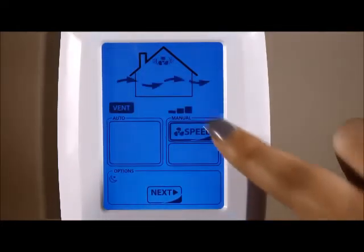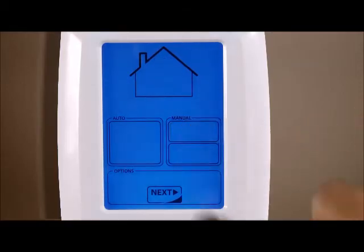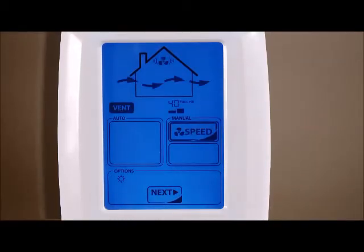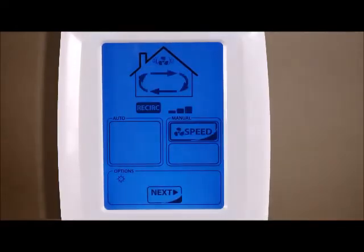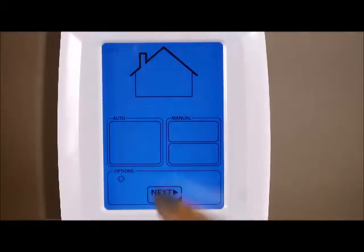Fan speed can be adjusted by touching the speed icon — all the various speed selections are available for you to choose from. Once the night settings are done, pressing the next icon will allow you to change the day settings, where you can again change the circulation and fan speed to your preference.